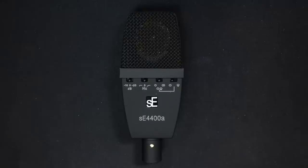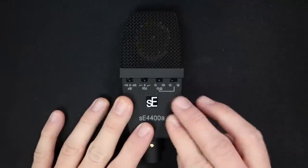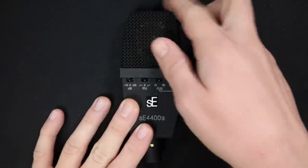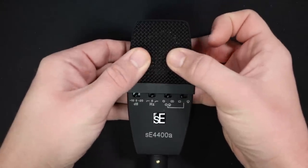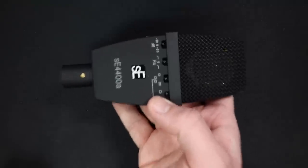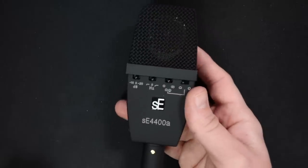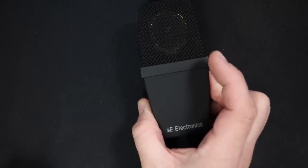As far as build quality, this microphone feels very nice with a pretty unique feel to it. It's all metal construction with a rubberized texture that gives it a grippy feel. The metal grill does have a little bit of give to it, so I'd be careful with that. It weighs in at 9.88 ounces or 280 grams.